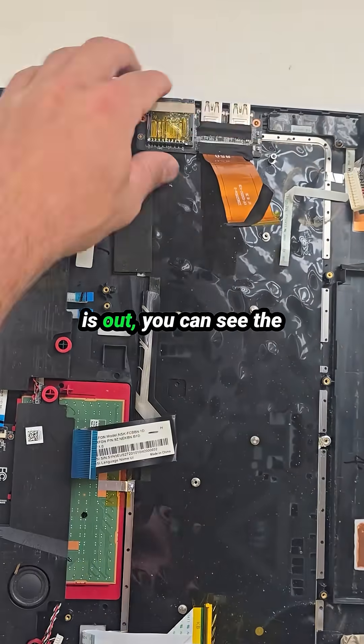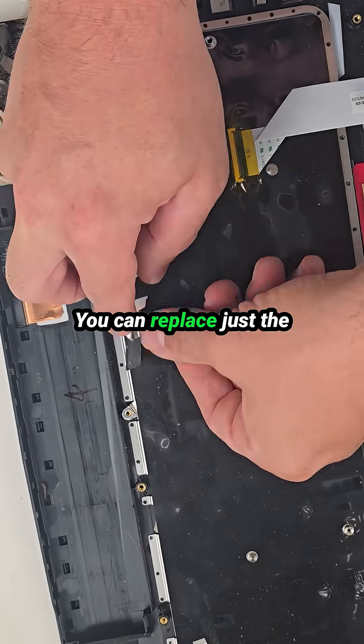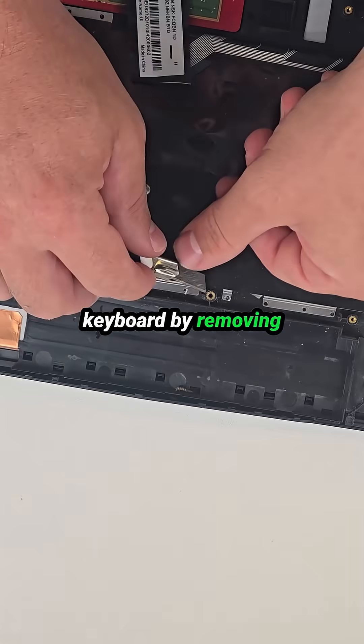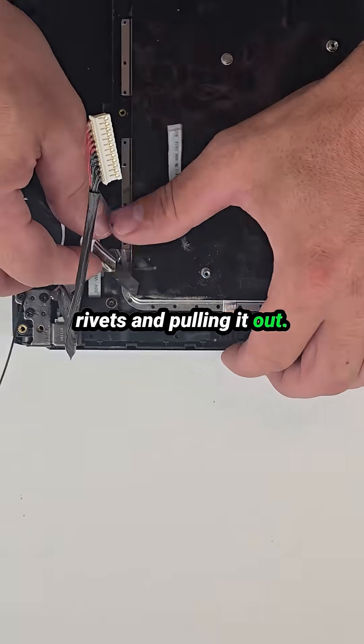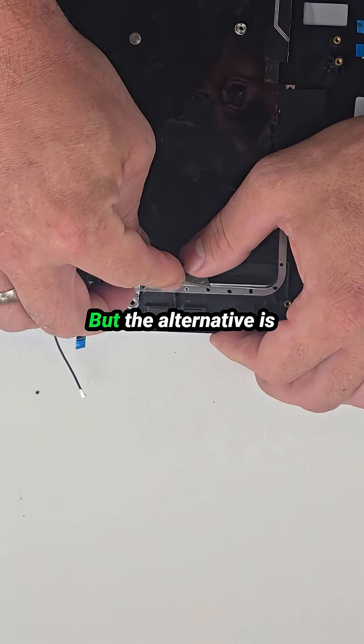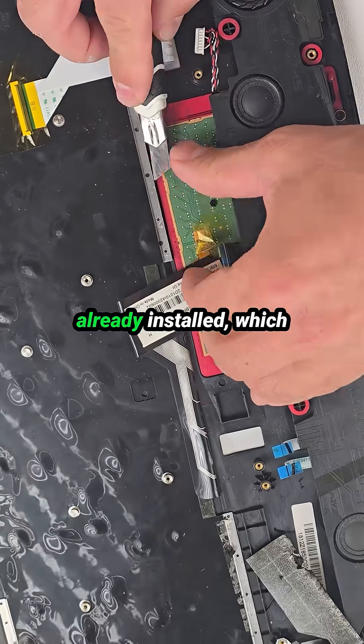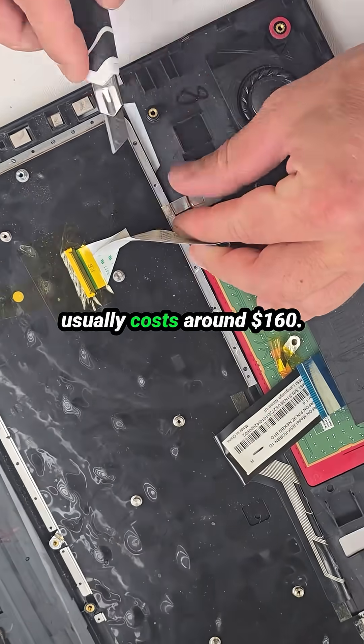Once the motherboard is out, you can see the keyboard is permanently attached to the palm rest. You can replace just the keyboard by removing all the little plastic rivets and pulling it out — a bare keyboard costs about $20 online. But the alternative is replacing the entire palm rest assembly with the keyboard already installed, which usually costs around $160.